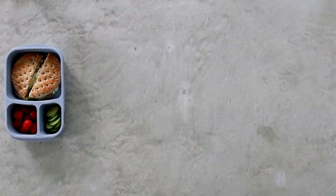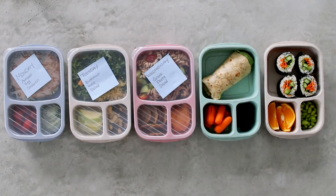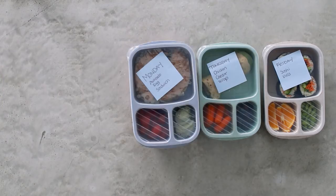There you have it — five super easy and delicious healthy bento box lunches from Monday to Friday! Which one is your favorite out of the five? Comment down below; I would love to know. I'll have all the recipes linked in my info box.